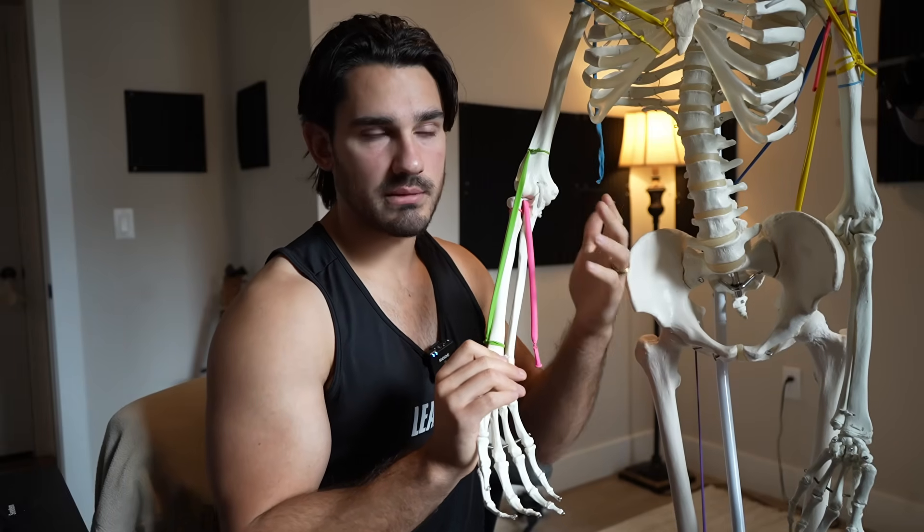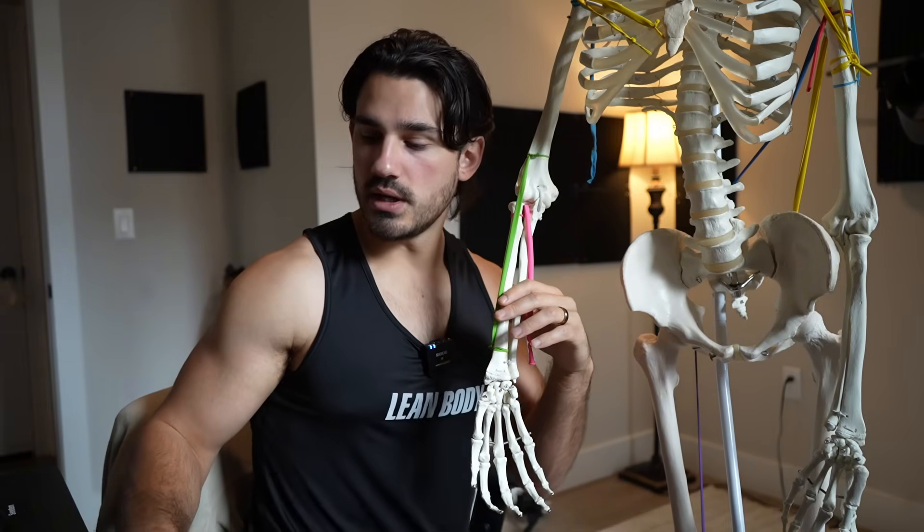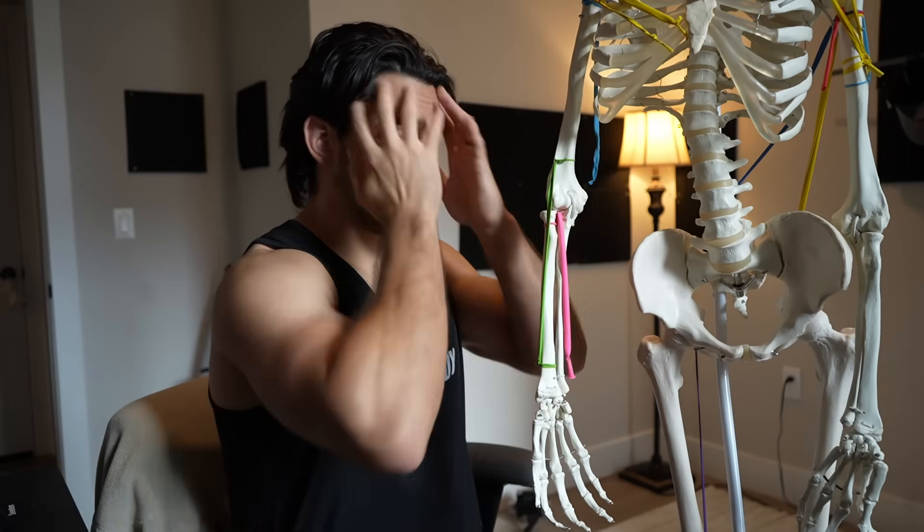Overall, what is recruited is determined by which elbow bending muscle is positioned to only elbow bend. The brachialis always contributes regardless of curl type and has no influence on forearm rotation. The biceps and brachioradialis are recruited based on forearm position — specifically, which position allows each to perform pure elbow bending. For biceps, that's supinated. For brachioradialis, that's neutral. Moving toward reverse grip, the brachialis and forearm muscles dominate.